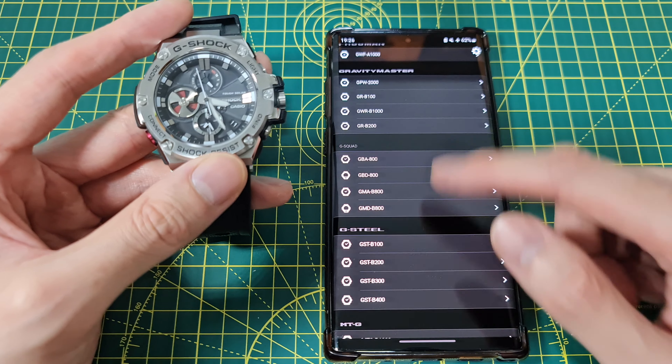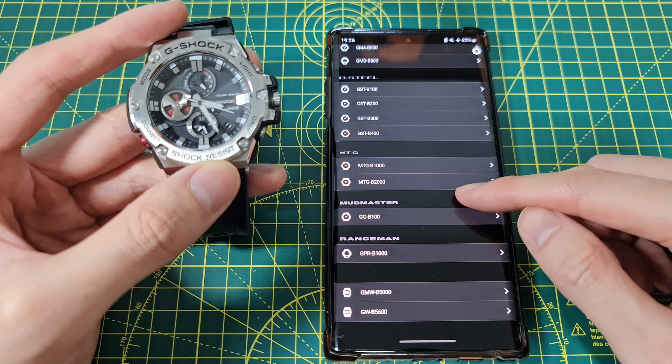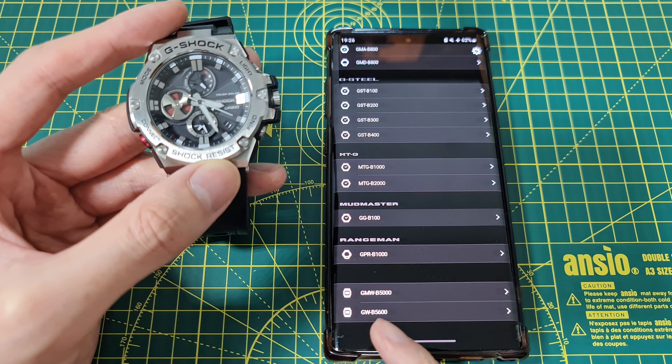You need to find your watch model. Just a quick look at what's supported: we have the Frogman GWF-A1000, four Gravity Master models, G-Squad models, G-Steel which is my one, MTG, the Master something series, the Mudmaster, and the Rangeman.